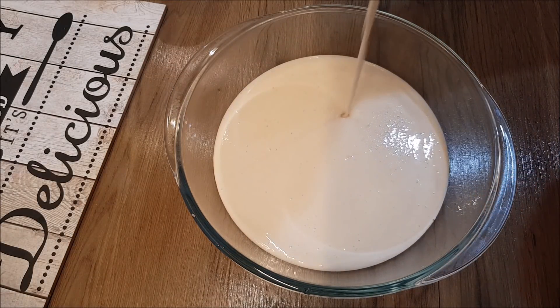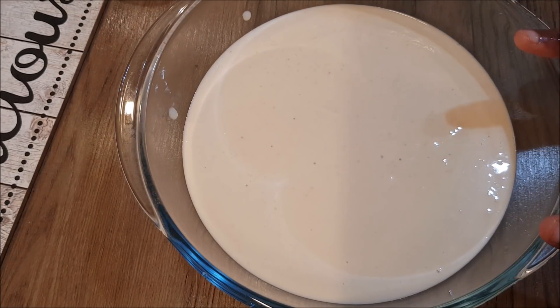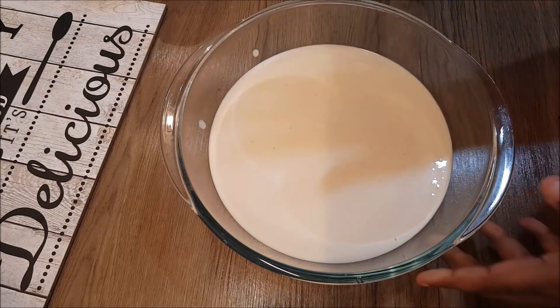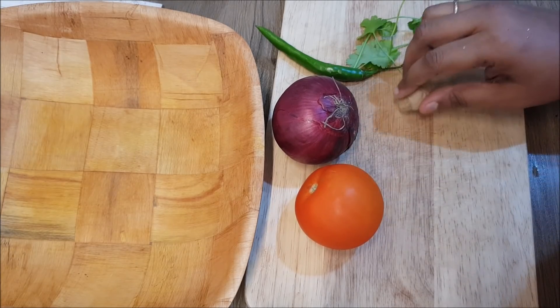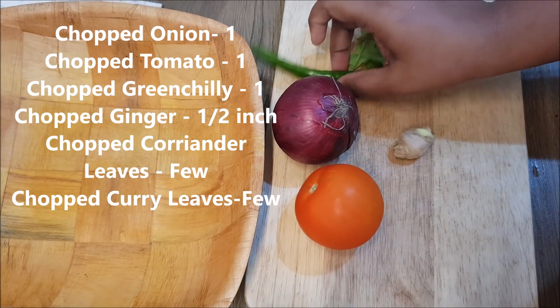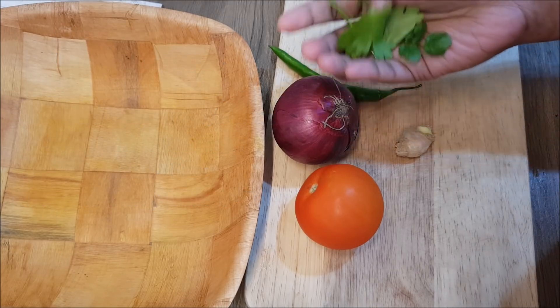I will mix it in a bowl for about 10 minutes and let it rest for a little while. This is the time we will make the dish. I will take the dish — I have a large, thick dish.